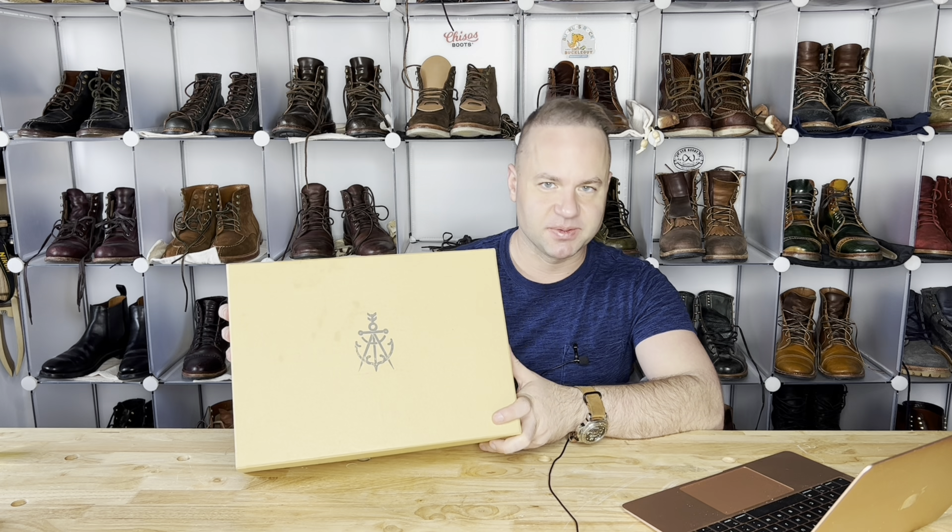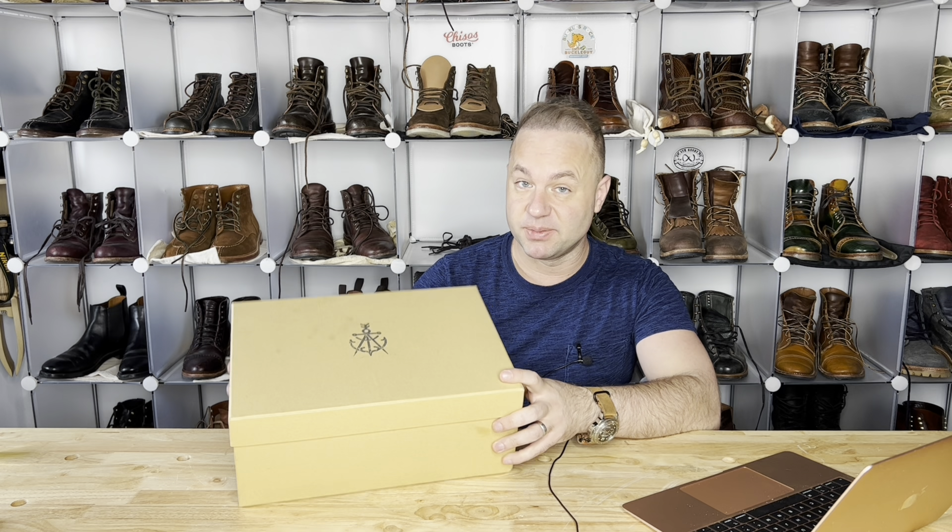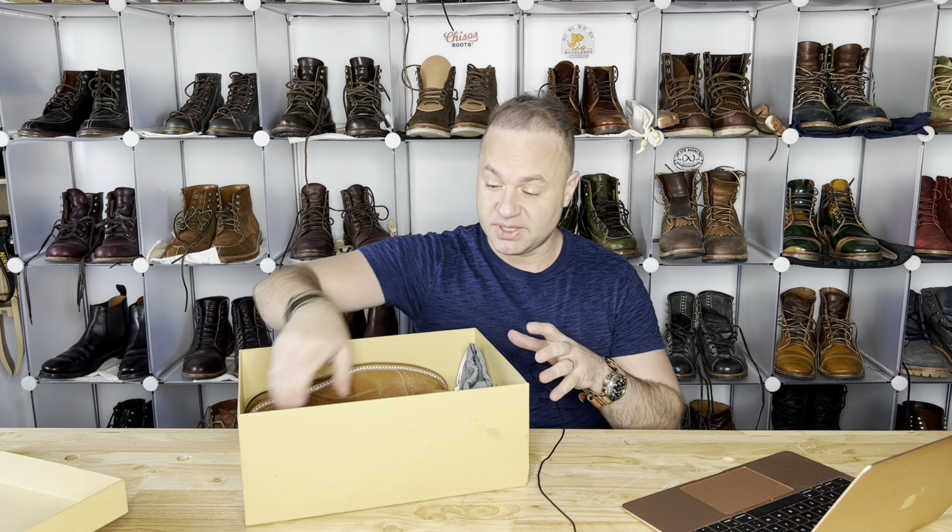Hey guys, what's going on? So in today's video, I'm extremely excited because I've been waiting about four months for these grail boots right here. Let's open them up and talk about them.